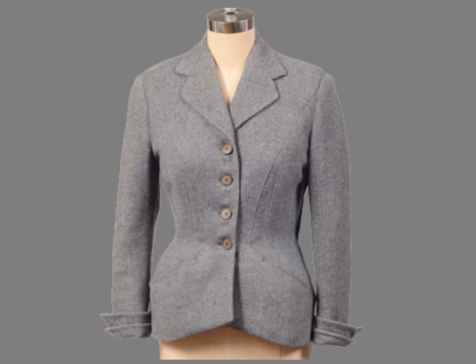The jacket has a split facing. The split facing has a separate facing on the lapel and an extended facing that begins at the first button. Notice that the grain for the separate facing is parallel to the edge of the lapel instead of being parallel to center front.